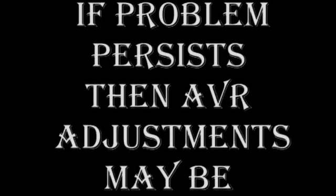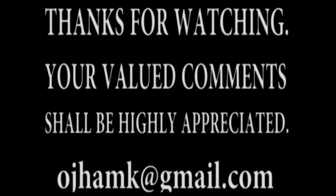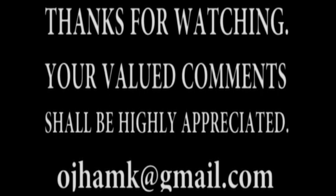Hopefully the fault will be located in one of the cables, but in case the problem persists, AVR adjustments may be needed, which is described in the next video — the second part of this series. Your valued comments shall be highly appreciated. Thank you, and have a great day.